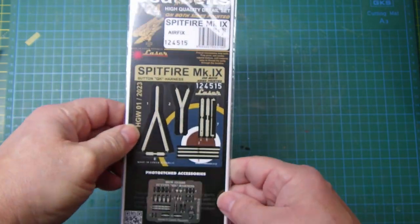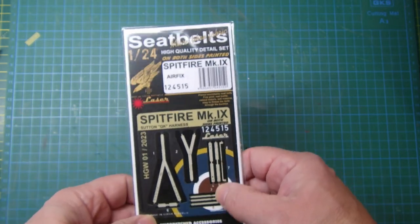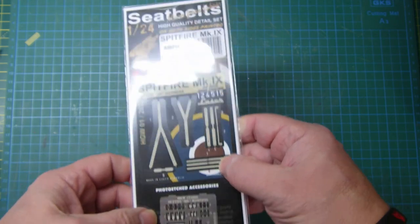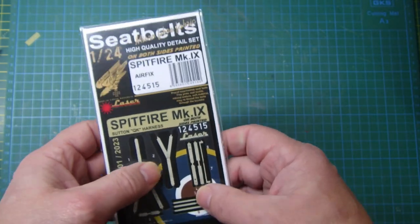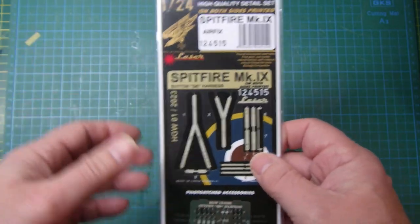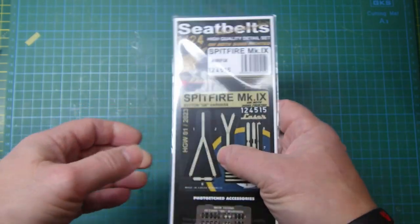The other thing that I got and I've been waiting for is this — seatbelts from HGW. If you've not used their seatbelts before, these are the bee's knees. I won't open the packet. They're basically fine cut cloth seatbelts, and they come with photo-etched brackets, buckles, and stuff. They're absolutely brilliant. They come in all sorts of scales — I think they go down to 1/48, 1/32, and obviously 1/24. There's an instruction sequence, so you're actually creating cloth seatbelts.